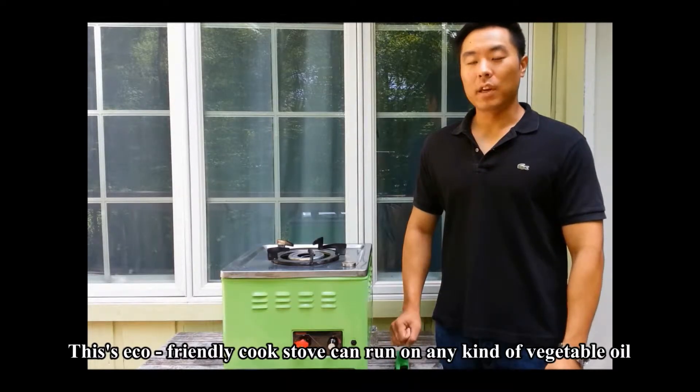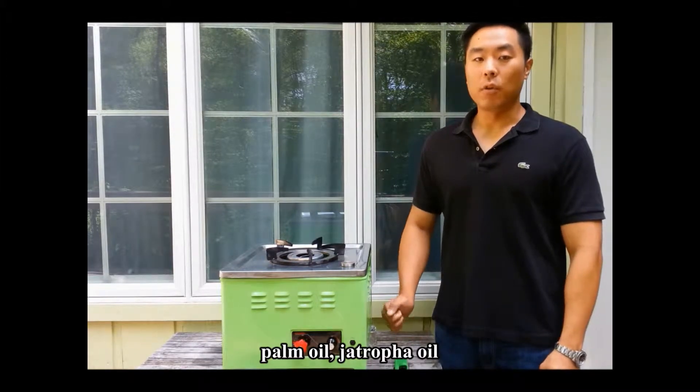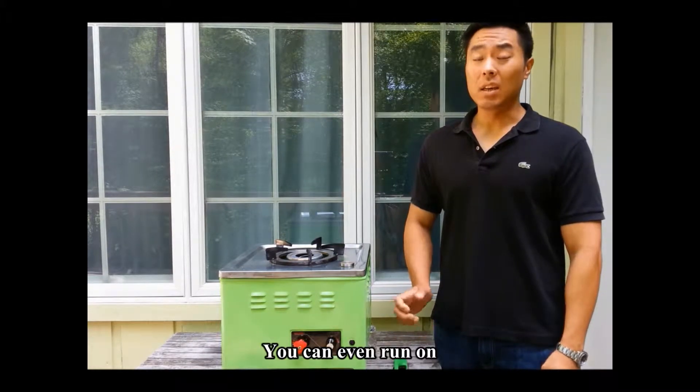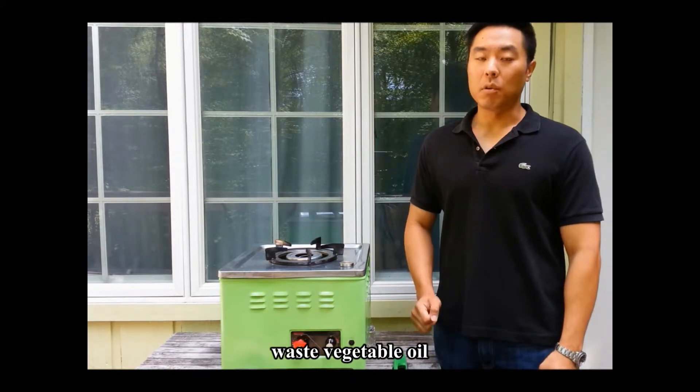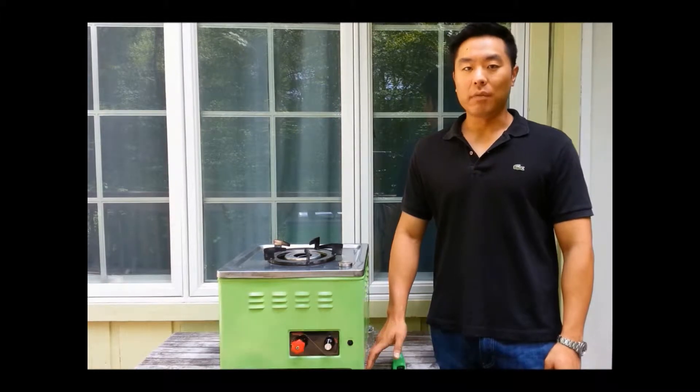This eco-friendly cook stove can run on any kind of oil — vegetable oil, palm oil, jatropha oil — it can even run on waste vegetable oil. This has no harmful emissions and it can be used safely indoors.